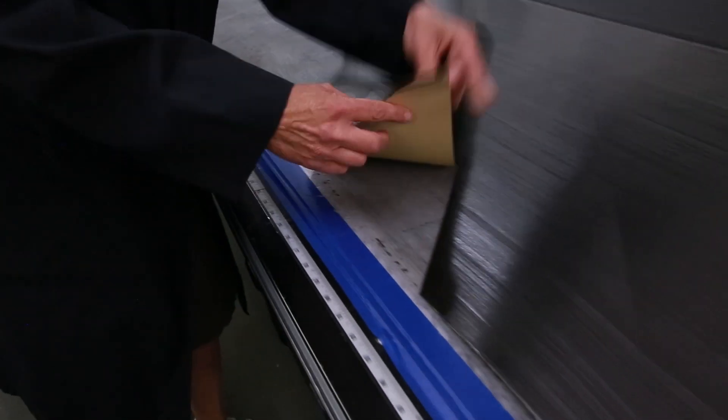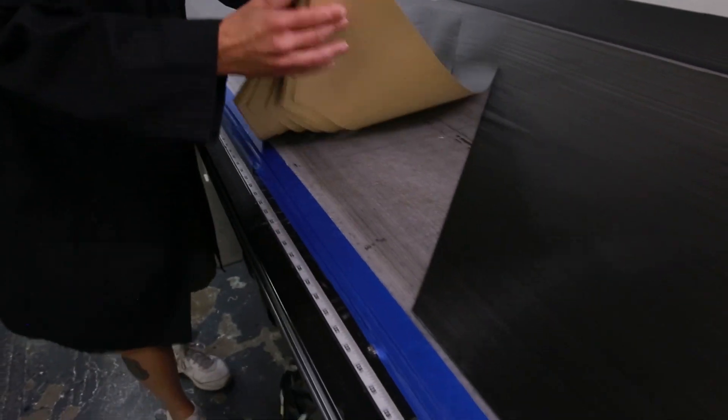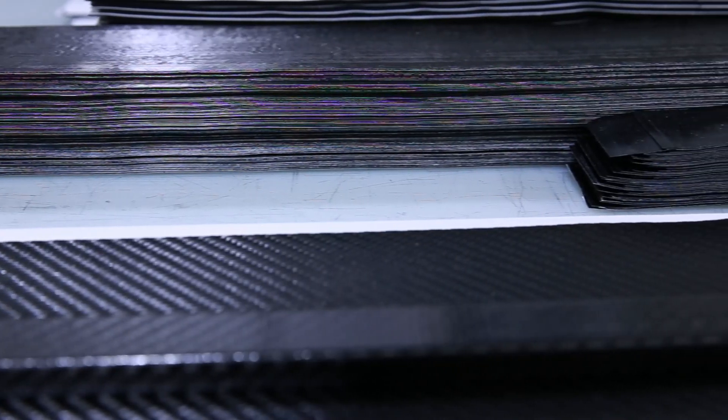The prepreg has a backing paper or film on one side to prevent the fibers from sticking to themselves on the roll, as well as to the table surface before rolling. The fibers are cut at different directions in order to give the tubes optimal strength.